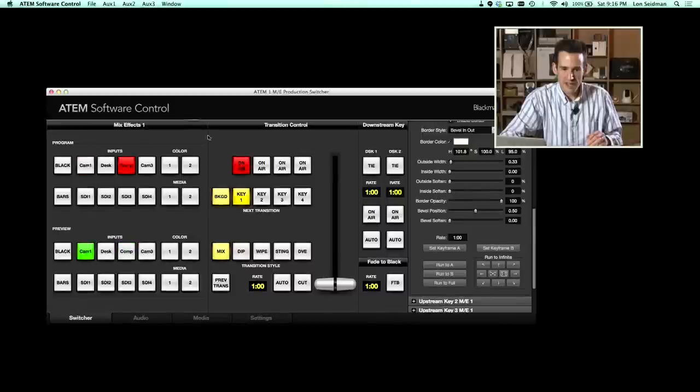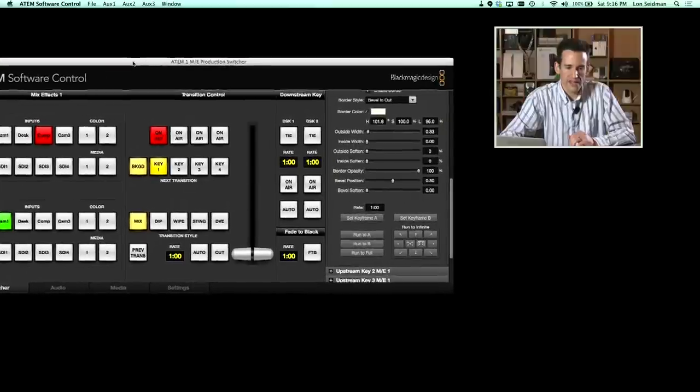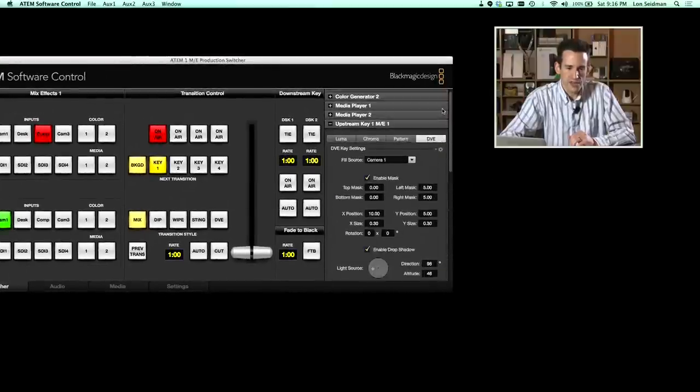What the Production Switcher gives you that's cool is these DVE windows — something you can't do on the ATEM Television Studio because it requires quite a bit of extra hardware inside the device. When I'm doing an interview I can put the person up right there and show two things at once. You can also do cool things like live scaling and rotation of video as it's playing. Let me show you how that works because it's not always as cut and dry as you might think.